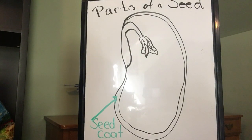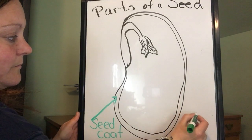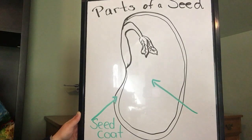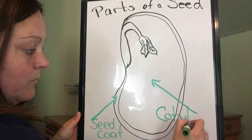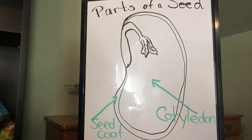Next we have the cotyledon, and that's this whole big part of the seed. The cotyledon is the food for the seed — the stored food that the seed uses until it breaks through the surface of the soil and can start to use sunlight and photosynthesis to grow. So that is the cotyledon, or stored food.